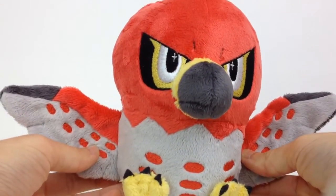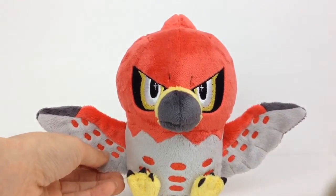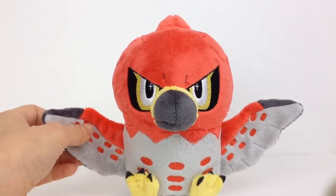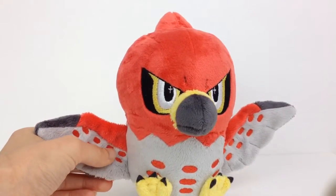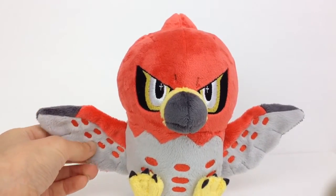I do take custom orders for plush, not just Pokemon, but other characters as well. If you're interested in checking out other plush I've made, or want to find out more about ordering, just go to teacuplion.com — the link is in the description. Thanks for watching, and I hope you enjoyed.